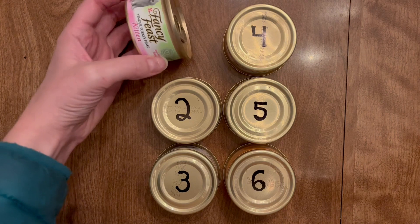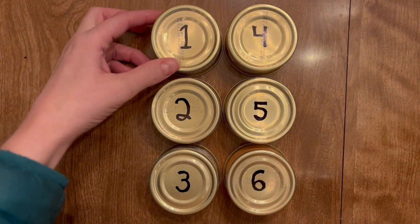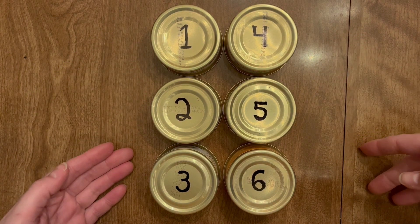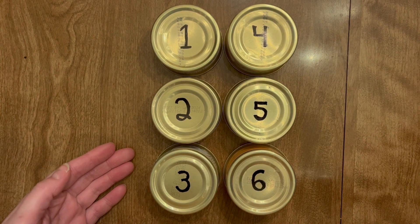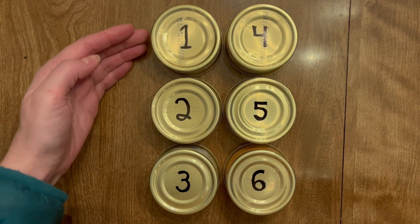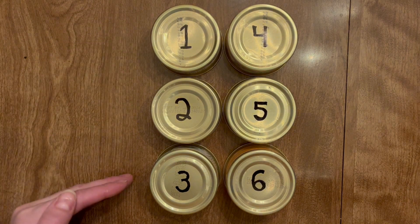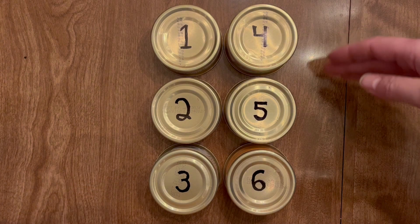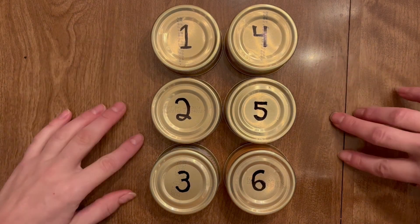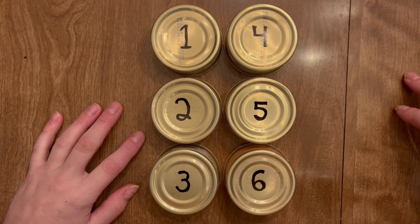These six cans of cat food are going to teach us the basics. Braille is written in a combination of six dots, just like this cat food. It's arranged in two columns of three cans. The first column, starting from top to bottom, we have dots one, two, and three. And the right column, we have dots four, five, and six. Every single number, letter, and punctuation can be written using a combination of six dots. But we need to rearrange these cans so that we can type on a QWERTY keyboard.